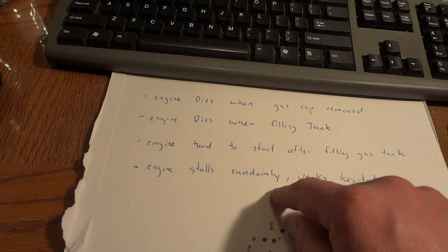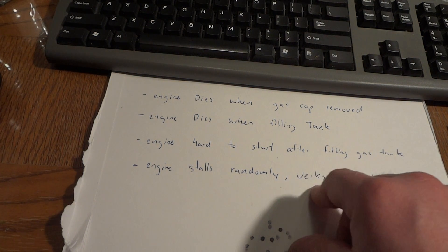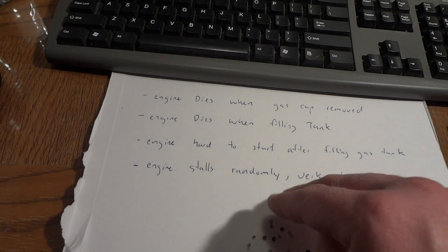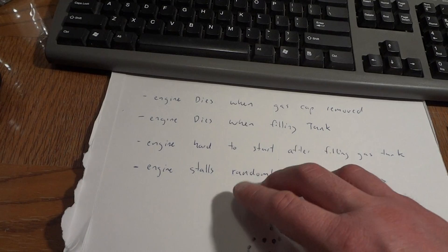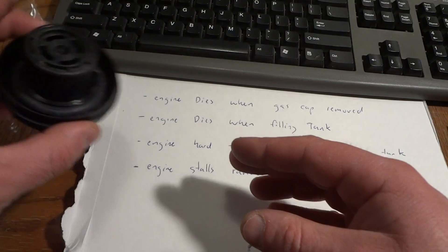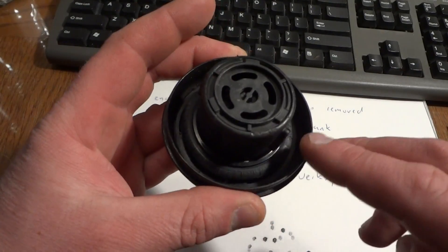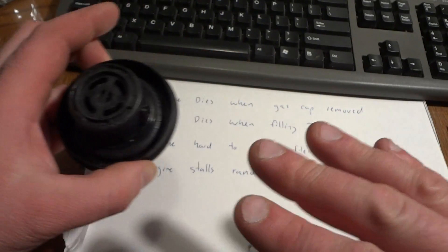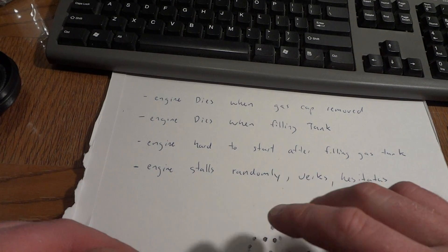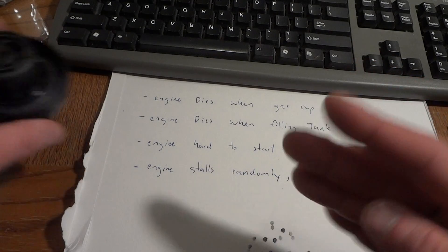If your engine is stalling randomly — I had a car I was working on where while driving it was hesitating sometimes, and then when idling while warming up it would just stall randomly. I think I fixed that by changing the cap, because it was all cracked. This is actually it right here — it's all cracked around. At the same time I got a new cap, changed the air filter, and put in a whole bottle of fuel injector cleaner.